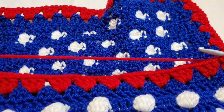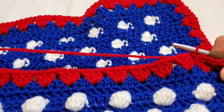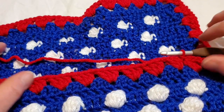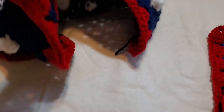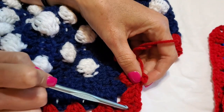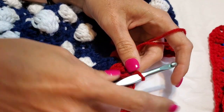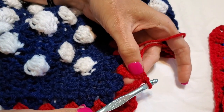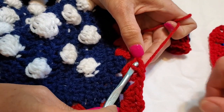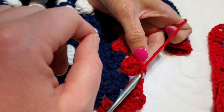You will have 13 granny stitches on each side. So: granny squared, chained two, granny squared, chained one, slip stitch — this is actually our original chain three right here. And now you slip stitch again into the V or into the chain space.